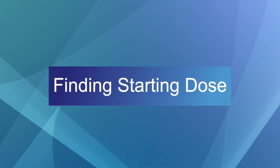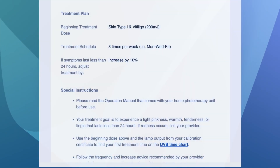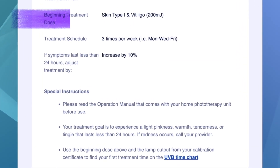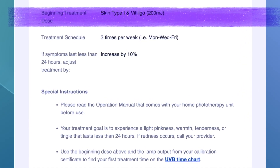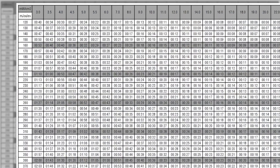Let's take a look at your treatment plan. Find the treatment plan section on your phototherapy instruction sheet. The first number you should see in this section is your starting dose — the starting point for your entire treatment regimen. Because you have a timed mode device, you'll need to convert your starting dose from millijoules into a starting treatment time. Pull out your UVB time chart and find your starting dose in millijoules in the left-hand column.